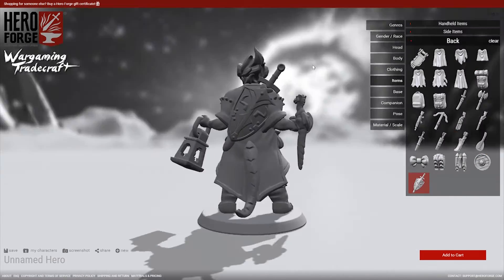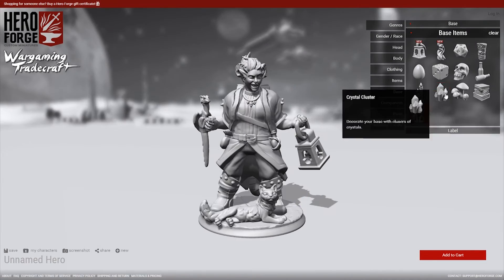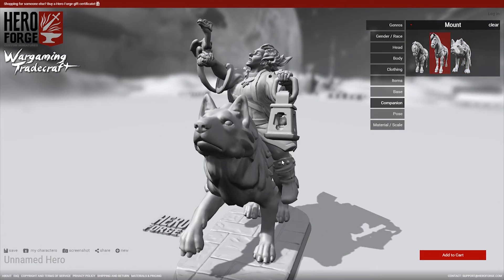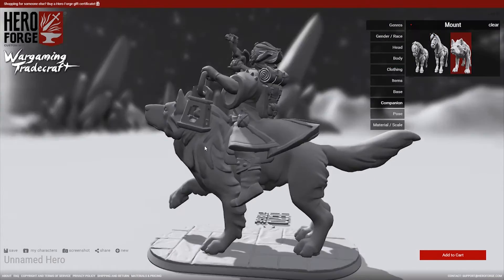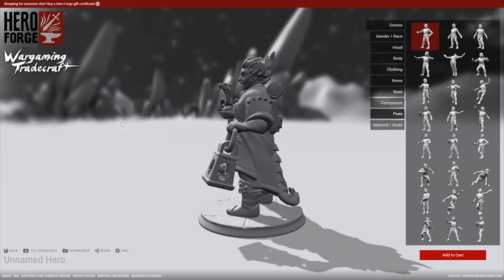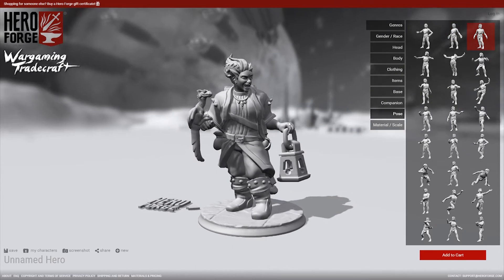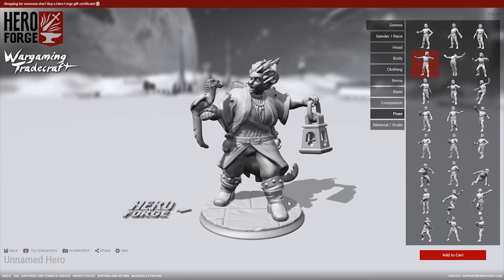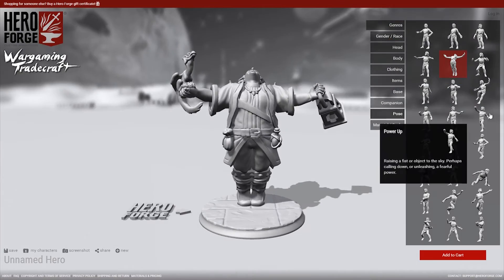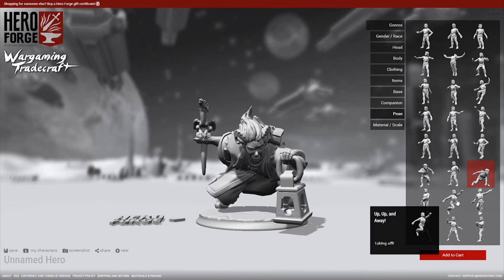As we get down to the base, you can see there are multiple options for bases, as well as the size and the design. And then you can include some little details like crystals and even small little pets on the base itself. If your character should be riding a mount, there are even a few options for that too. So now pose is where it gets really cool — you've got all these different options. I think I've ended up spending just as much time choosing the pose for my characters as I do designing the character itself, because ultimately this is what adds character to your character. This is what makes them seem alive.